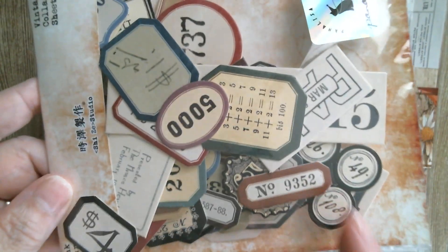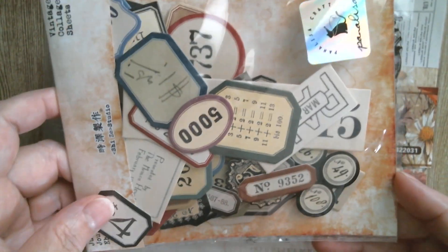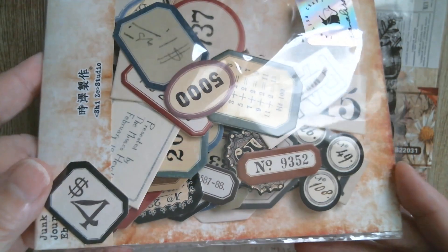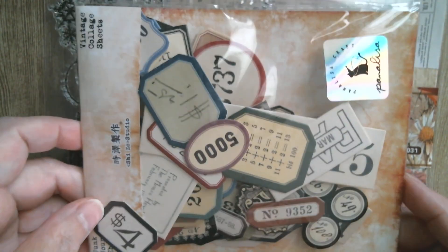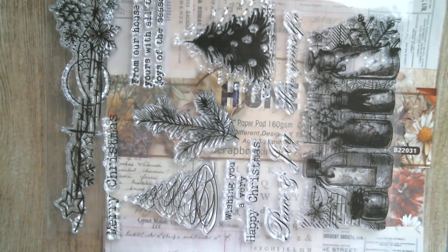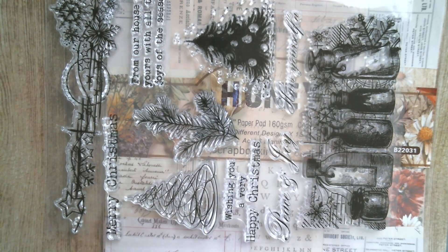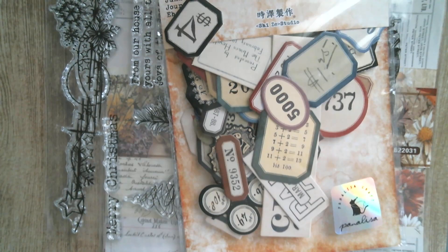I've also got one piece of ephemera from the chipboard number set, which is absolutely fabulous. If you love junk journaling, these are gorgeous — there are little bits of every number or specimen number you could ever need. I don't think it tells you how many pieces are in there, but there's got to be around 100. There's a lot in there.